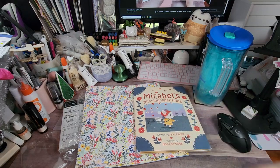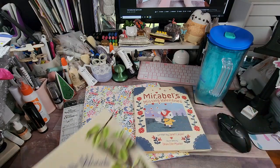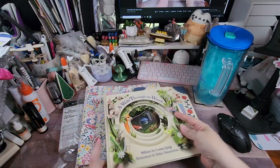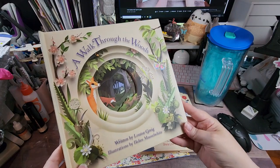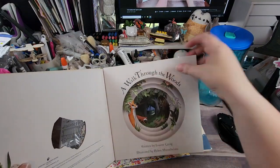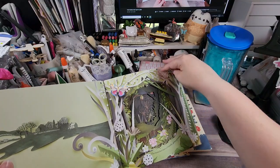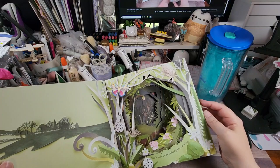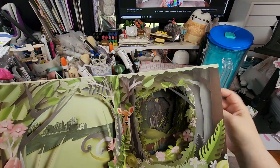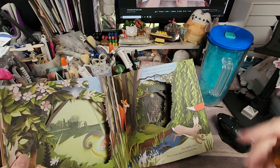This next one isn't really a pop-up book, but it is a neat book. It's called A Walk Through the Woods by Louise Gray, illustrated by Helen Musselwhite. I got it for the illustrations — it's kind of like a down-the-rabbit-hole deal. As you look through the book it's kind of 3D-ish, and as you go further into the forest the scene keeps changing. It's just a really pretty book. My grandparents always had wonderful books for us growing up, and I always looked forward to going over and reading a new book.